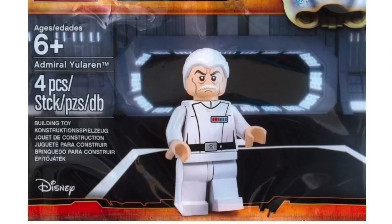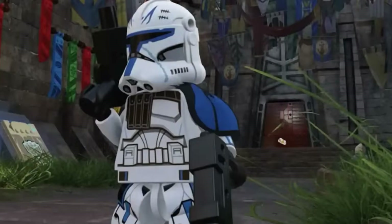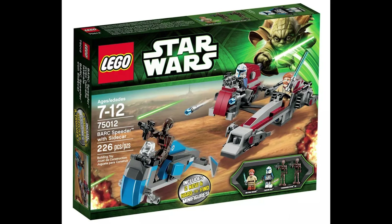And most excitingly of all, we have the second minifigure which has been rumored at various points over the past few years but has never been concretely attached to any specific set release until now, and that is a brand new, fully updated version of Phase 2 Captain Rex. Finally getting a new Phase 2 Captain Rex is something most people including me are extremely excited about. The last time he was in LEGO form was 10 years ago in the Barc Speeder with Sidecar, so finally getting this new version is absolutely amazing.